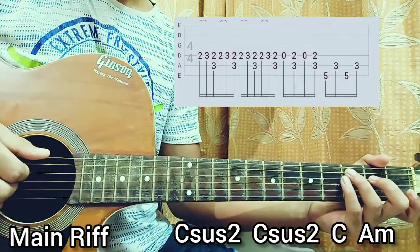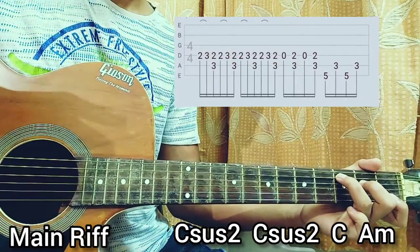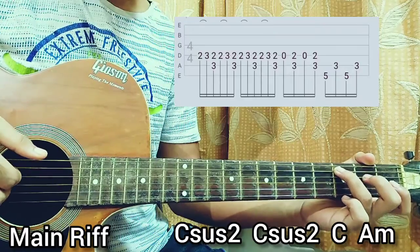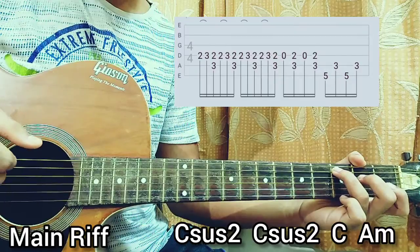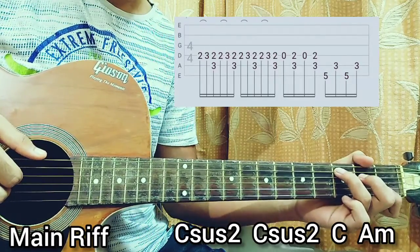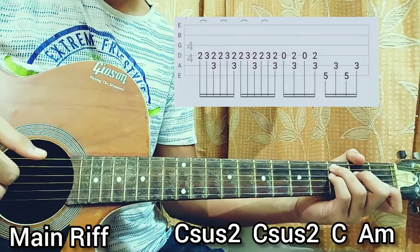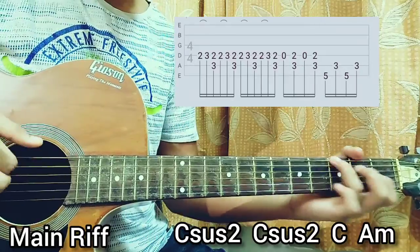We repeat that a total of 4 times. After that, we play the 3rd fret on the A string and open D string. And the next time we play the 3rd fret on the A string, we lift the 2nd fret on the D string — so we move from C sus2 to the C major chord.